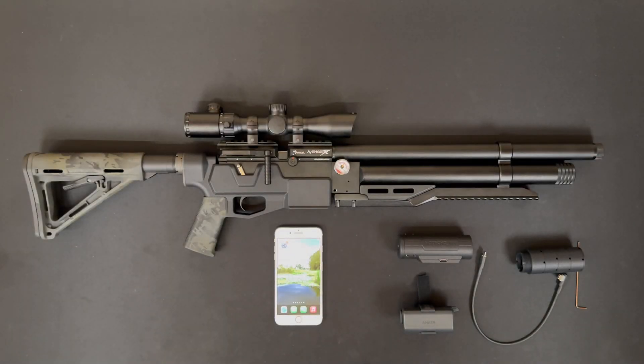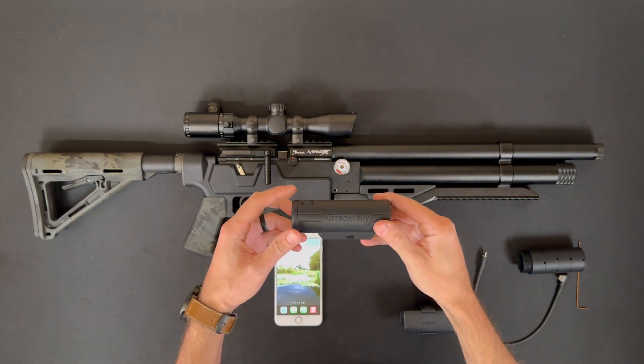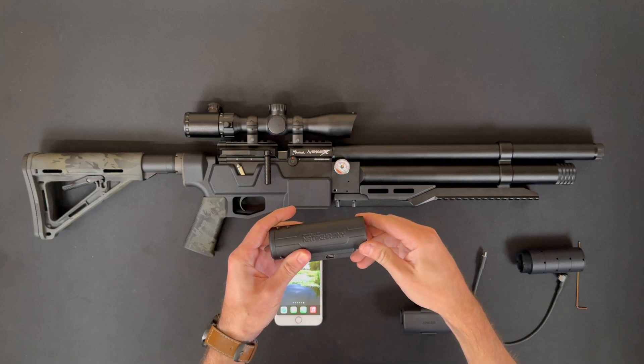In this video I'll demonstrate the installation of the Buck Crony chronograph on an air gun. I'm going to be detailing the installation on this Vengex carbine, but the process will be much the same for any other air gun with a threaded barrel.